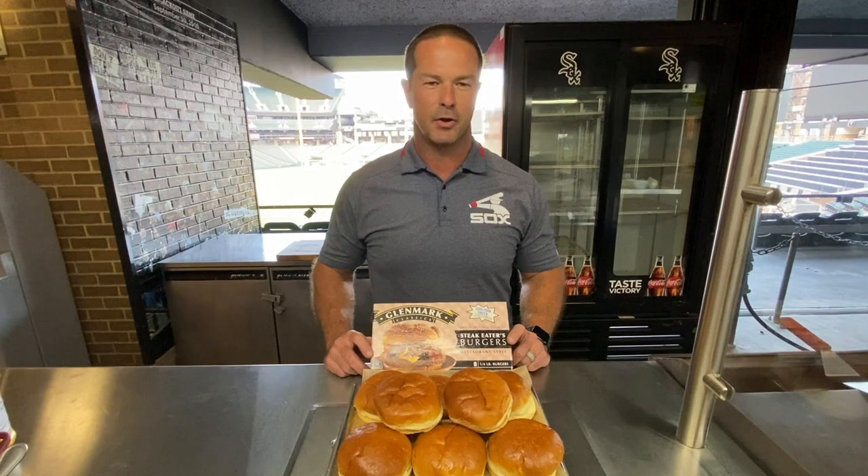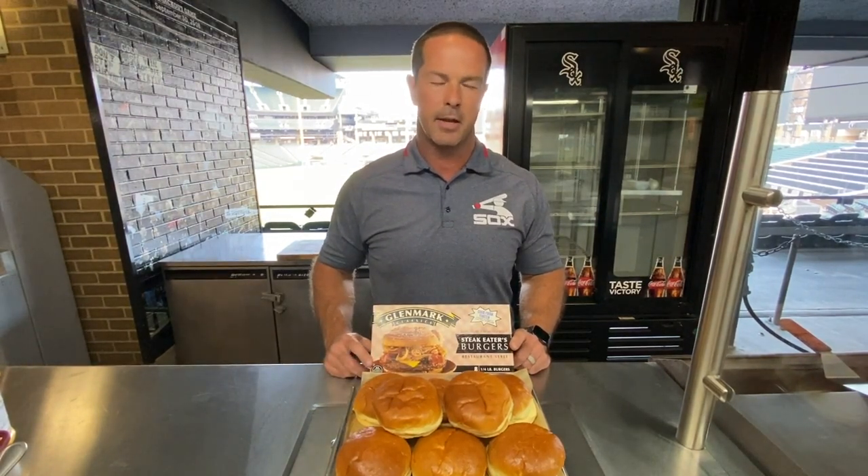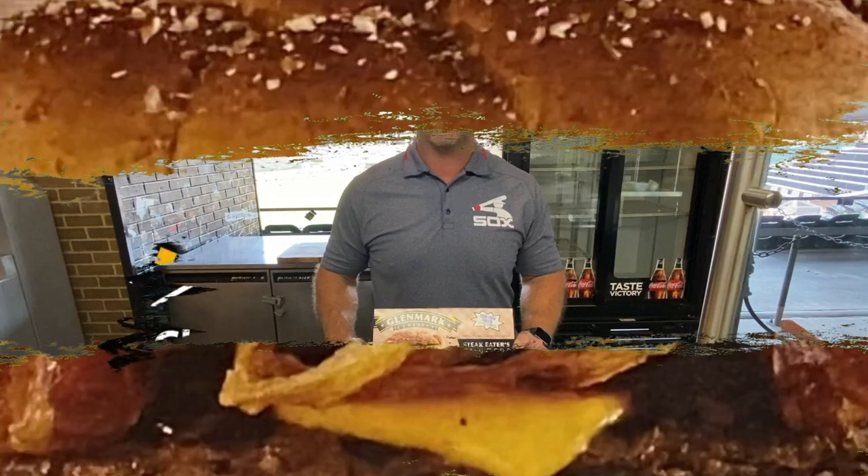So before we get to the cooking, I want to give you a rundown of the Comiskey Burger. The Comiskey Burger is two quarter pound patties. We're using, of course, our partner Glenmark Classics Steak Eater Burger. It is served with Chi-Town Pico, a cheese spread on top, served on a buttery brioche roll.